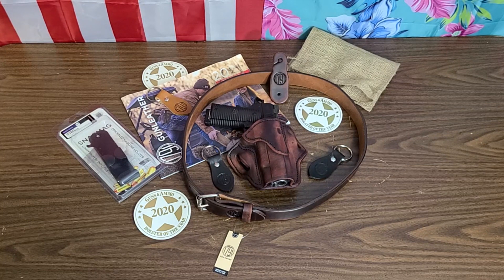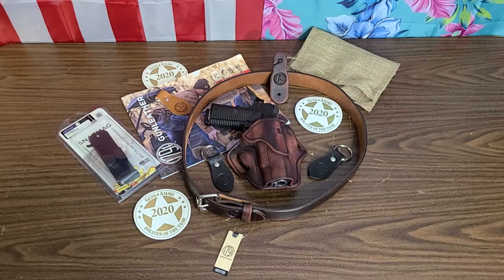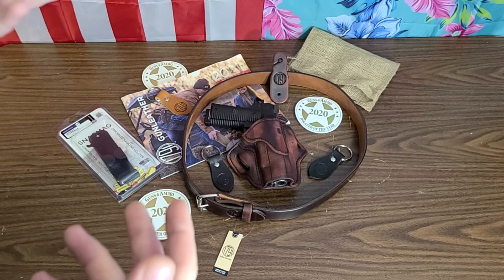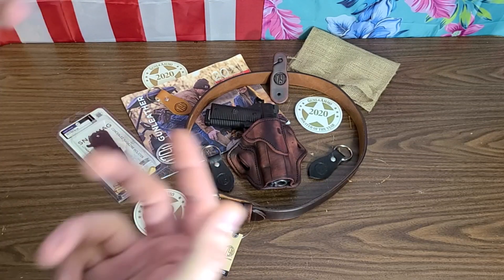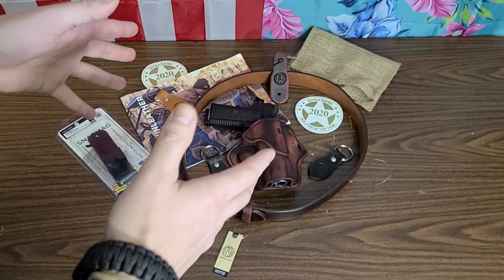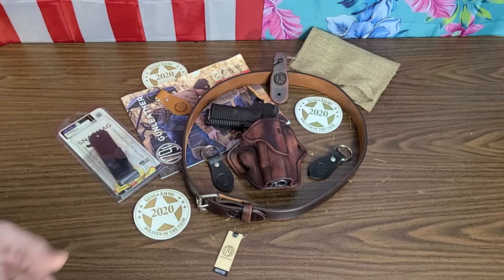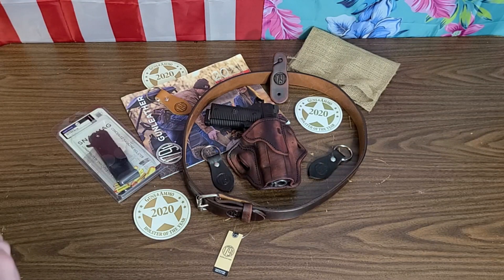Hey, what's going on guys — we are back here at the tabletop, and we've got some pleasurable things to view. Big shout out to 1791 Gun Leather for sending this stuff out for test and evaluation. Full disclosure: I wasn't paid at all, but I was sent all of this for free. There will be a link to them in my link tree as well as pinned in the comment section below.